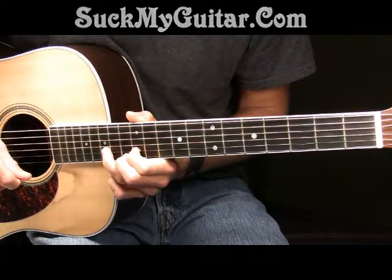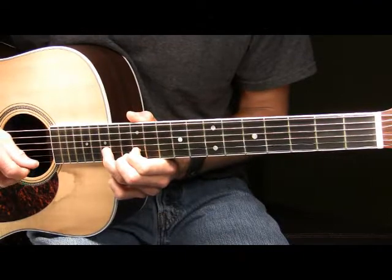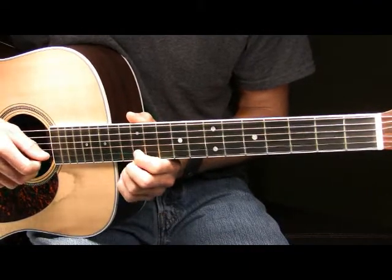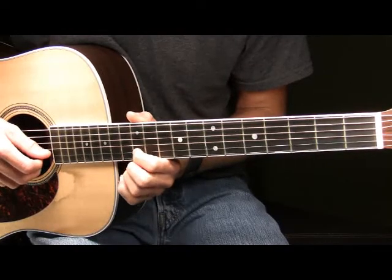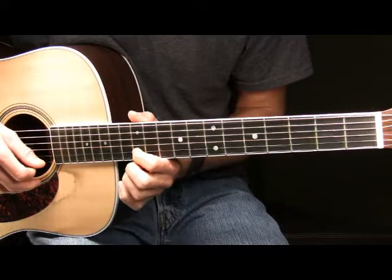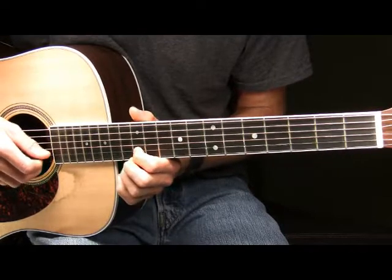After you've hammered on to the 15th fret of your B string, you will then pick your ring finger up off the board. We're then going to pick the 12th fret of our B where our pointer finger is, and after you've picked it, you're going to play vibrato — push that note up and down the neck of the guitar. It will sound like this.